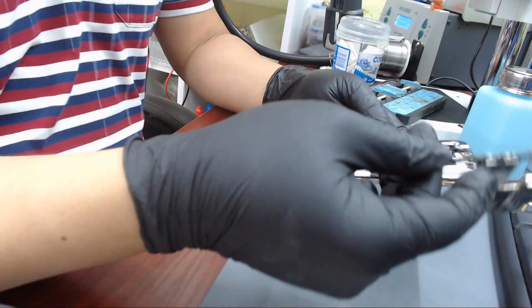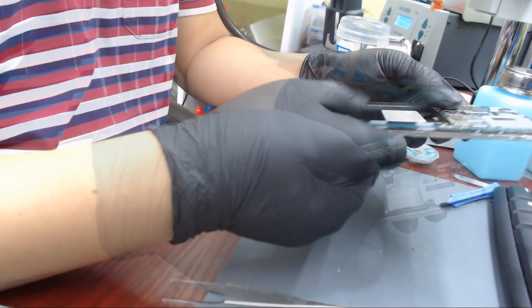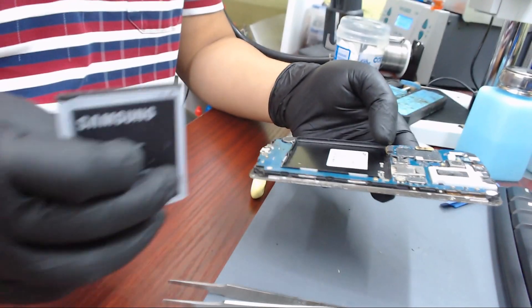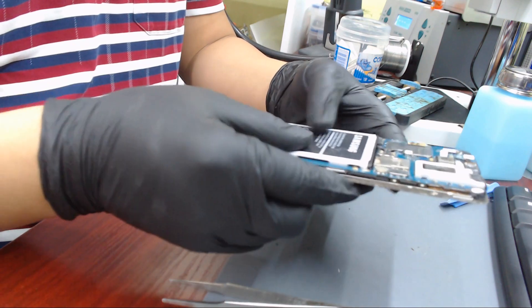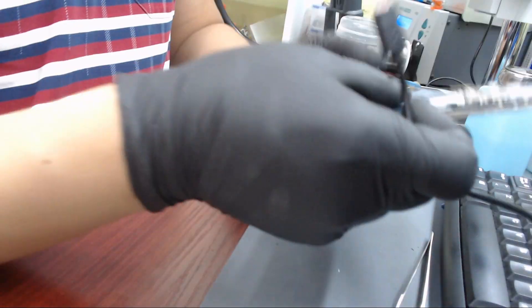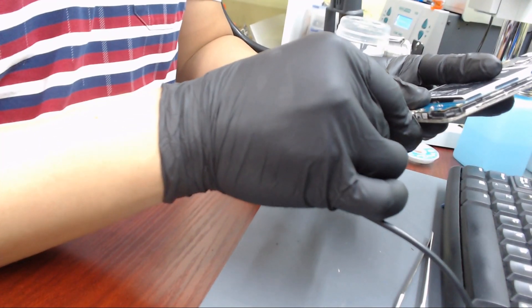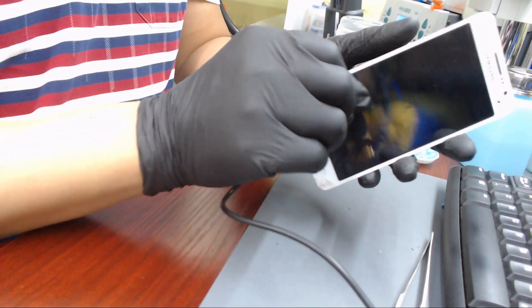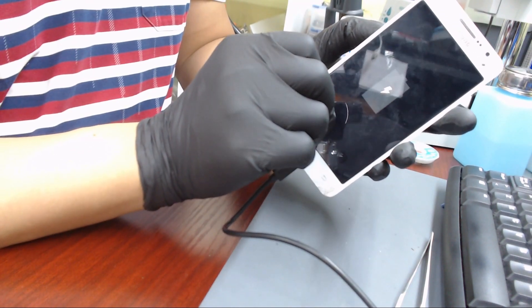Now this board looks pretty and we are ready to assemble the phone. It's charging.